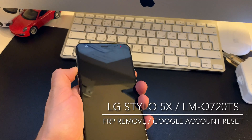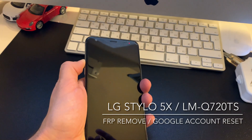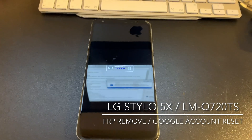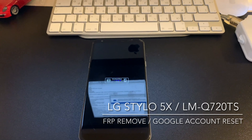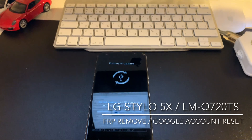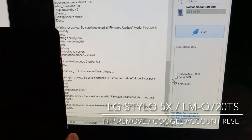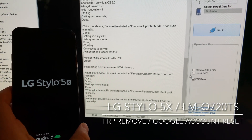We keep pressing the volume up until the phone enters into the firmware update mode. Once it enters firmware update mode, we press OK and let the software complete the last step of the Google account removal.